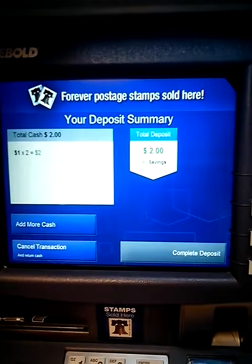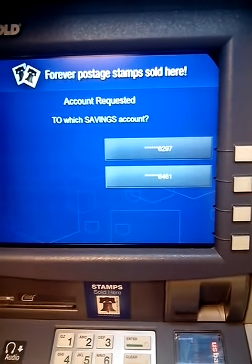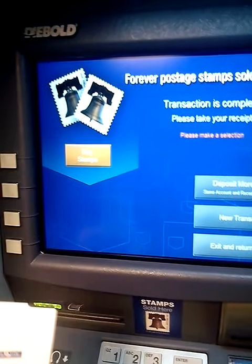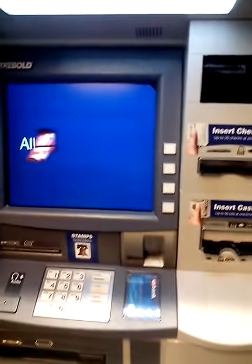Alright, $2.00, I want to complete the deposit. With a receipt? Yes. Put number two — that's my brother's account. And a receipt. Would I like another transaction? No, return card. Hope you guys enjoyed this and please subscribe to my channel. Thanks.